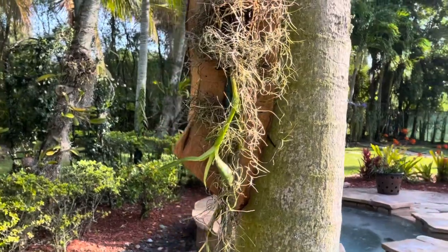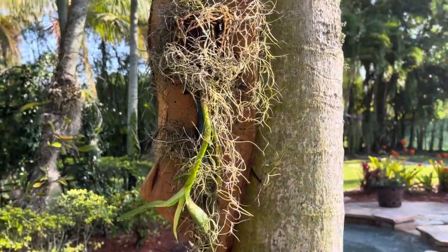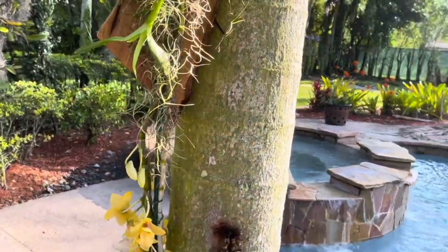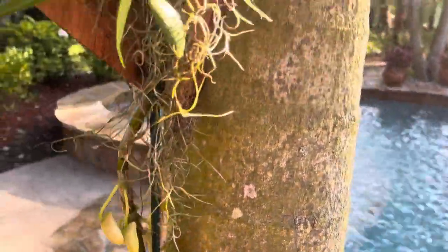She's so pretty. All right you guys, so I just finished attaching this dendrobium on the new mount. I did it myself — it was actually really easy, except I didn't have so many supplies, so it took me a little bit longer than expected.